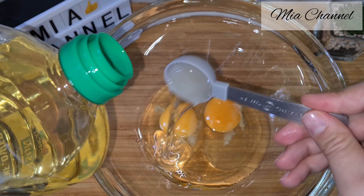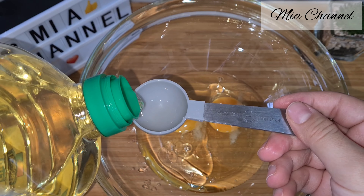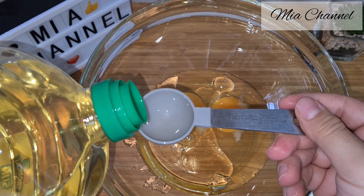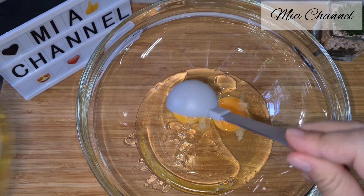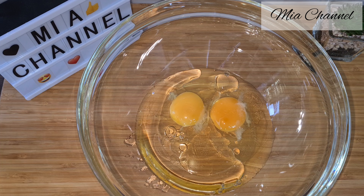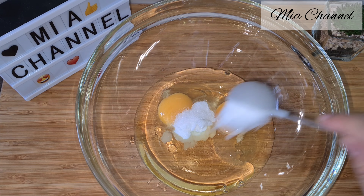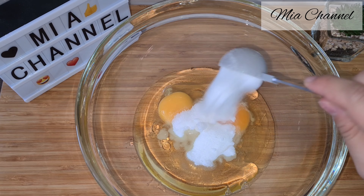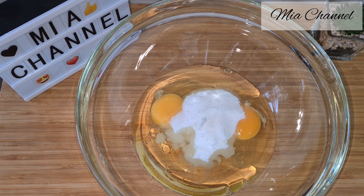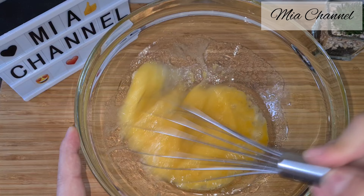Then add in five tablespoons of oil — that's what I meant with the five tablespoon cake, because most of the ingredients we're going to measure will be measured with the same tablespoon. Then add in five tablespoons of granulated sugar and give it all a good mix for about two to three minutes.